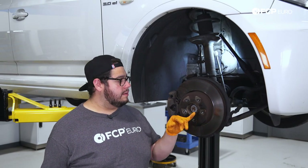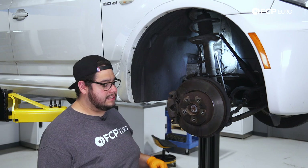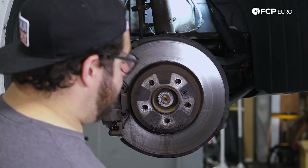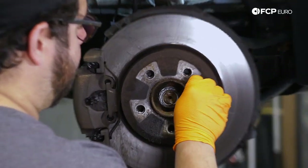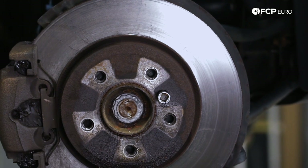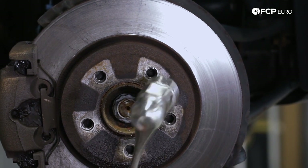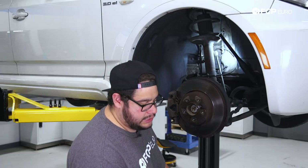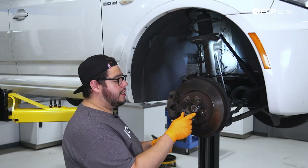To get started, my first goal is going to be to break free that set screw while everything's still assembled. I'm going to take my six millimeter hex, feed it into place. I'm going to give it a couple of strikes with a hammer to break free, hopefully, any corrosion that may be holding it in. Then we'll take our three-eighths drive ratchet and try to break it free.